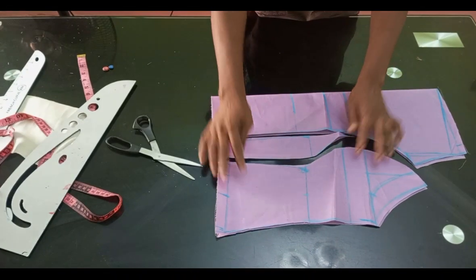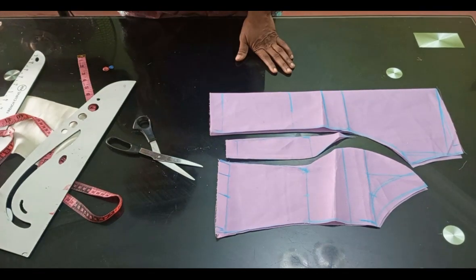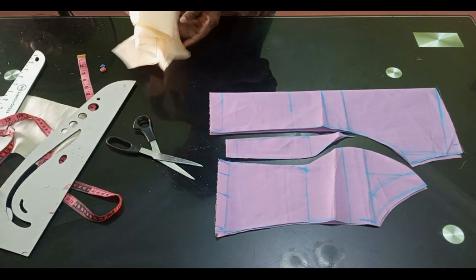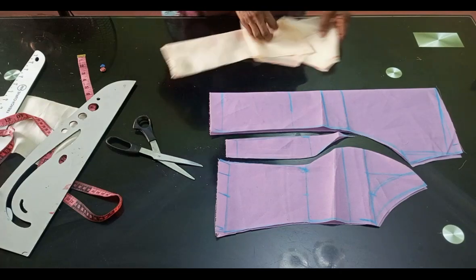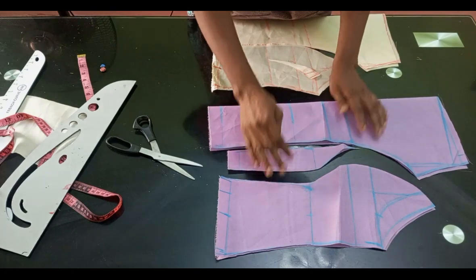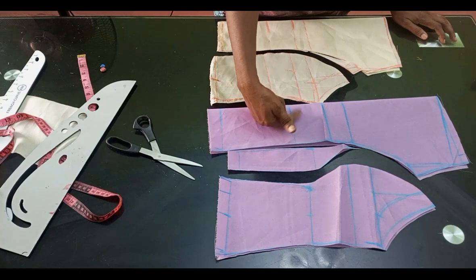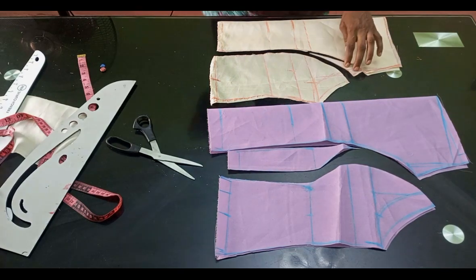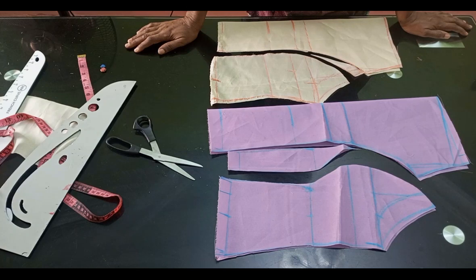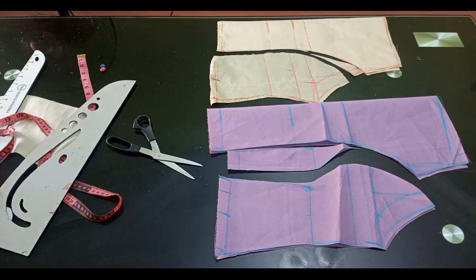You can see how the final pattern looks. These are the two types of princess dart bustier patterns that are commonly used. You can also achieve these patterns in other ways — for example, taking out your dart from two sides instead of one. Thank you so much — we've come to the end of this tutorial. If you found this video helpful, please hit the like button, and if you haven't subscribed, please subscribe. I'll see you in my next video — bye!